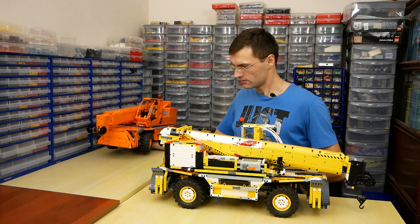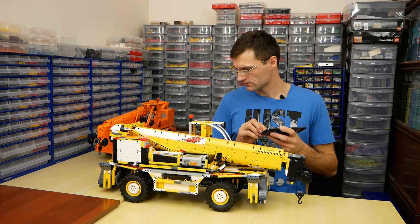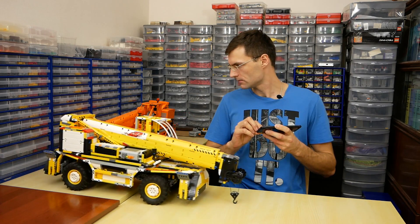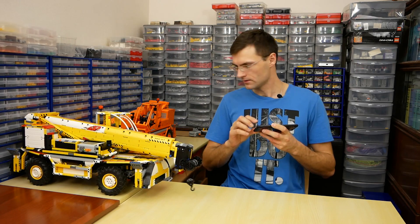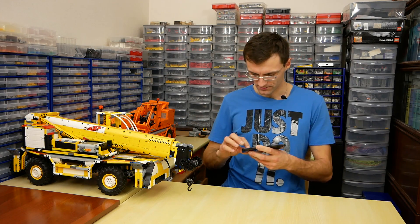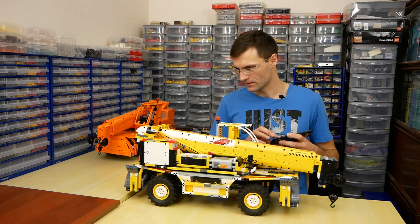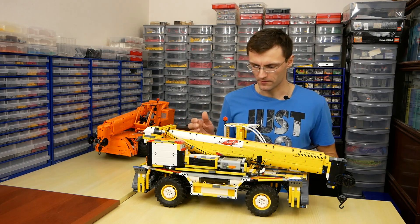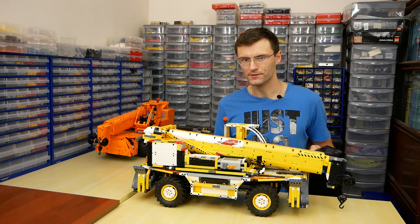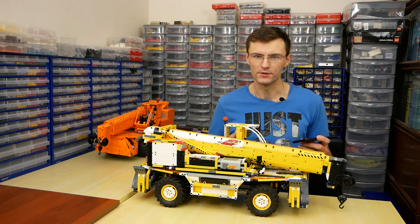Let's try it. As you can see, the model is ready for light off-road. It is really heavy, but four large motors give enough power to drive it. Each axle has several motors for steering.